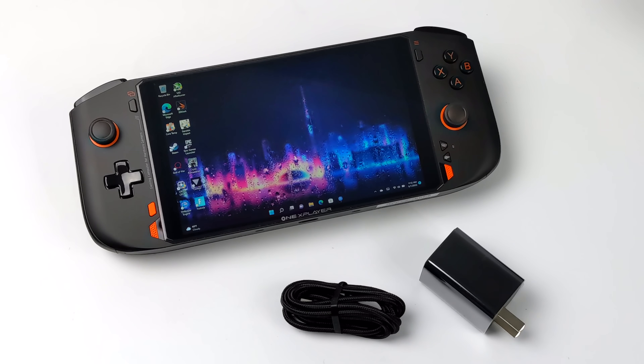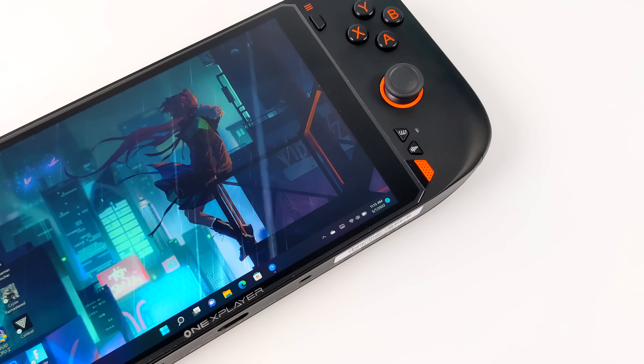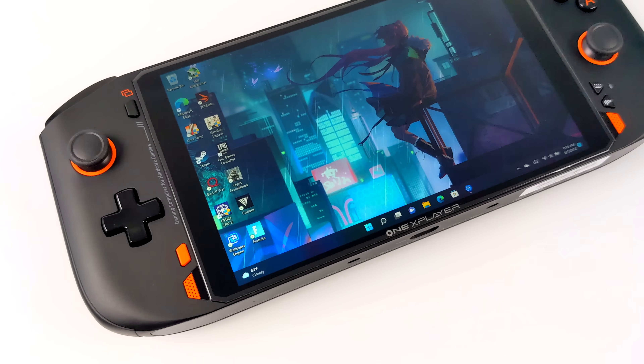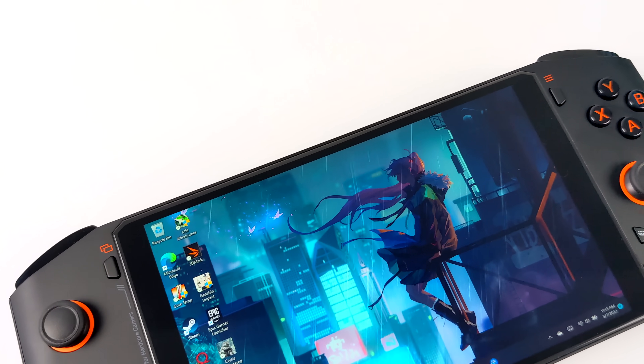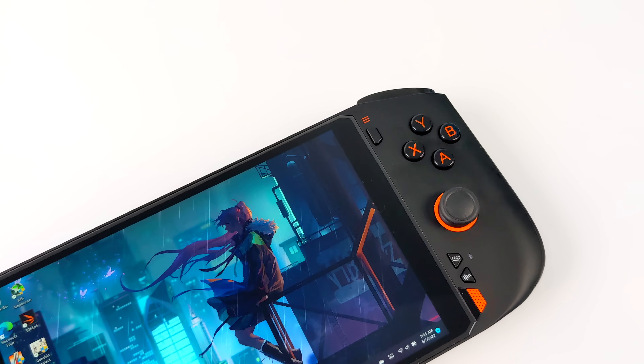The bigger brother has an 8.4 inch screen, and by the way they have released one with the 5800U. But in this video we're taking a look at the Mini version with a 7 inch display. Aesthetically this has stayed the same from the Intel version — we've got all the buttons we need up front. Dual analog sticks, linear rockers around the back. I'm a big fan of this design; I think it's very comfortable to hold.